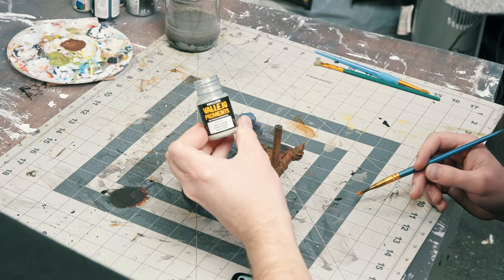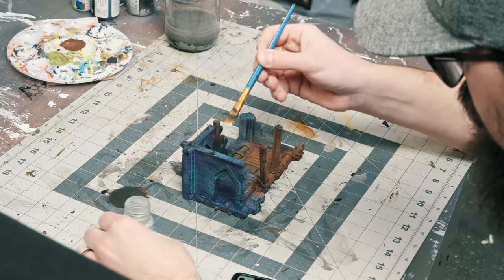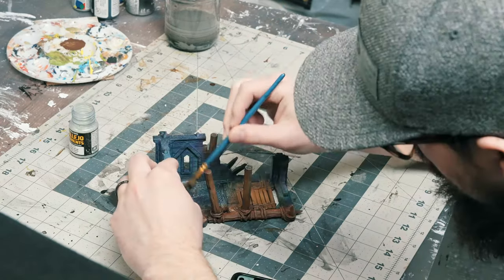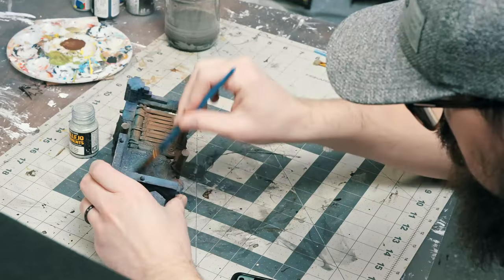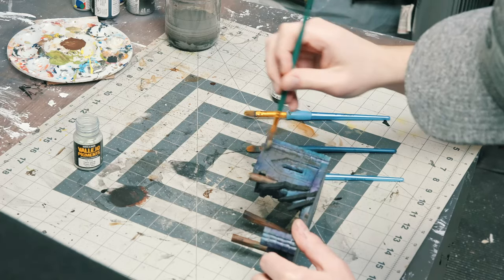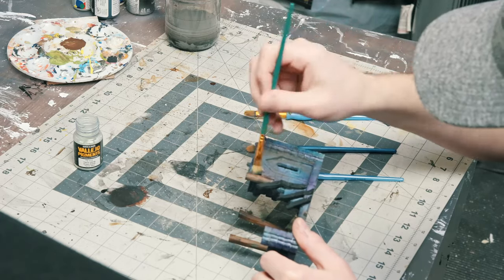I'm going to attempt using pigment and powders. So far I've had really mixed results, but I really want Dol Guldur to be dusty. I applied quite a bit of a dark gray pigment powder from Vallejo.